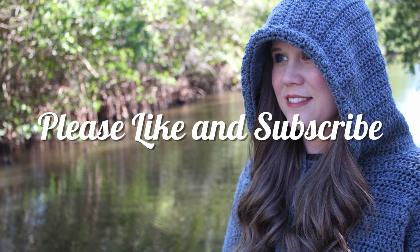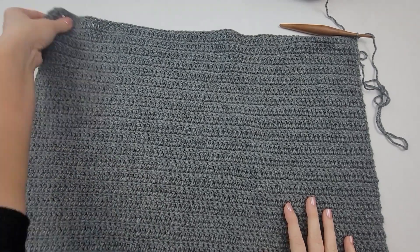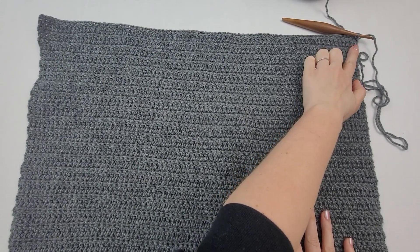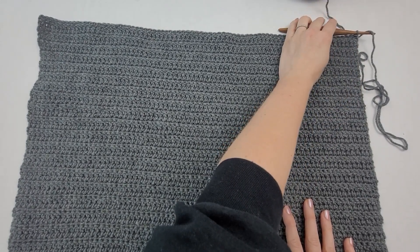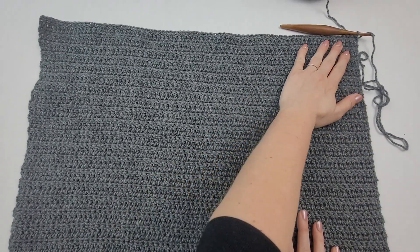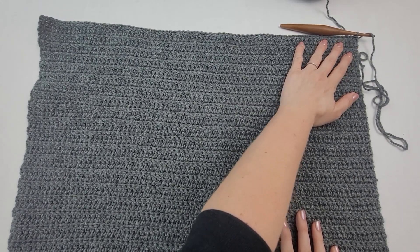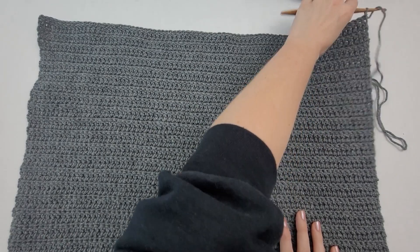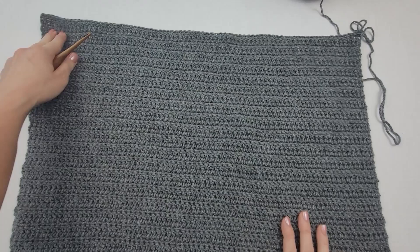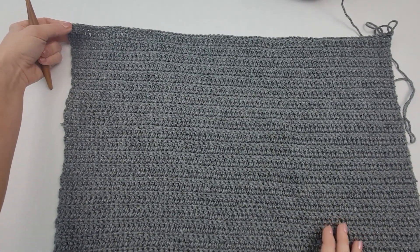We're going to start at the end of the front panel. I have completed my panel and I am at the end of row 48 for size medium, and now I'm ready to start my sleeve. This panel part is going to be from the bottom up to about your armpits, right before you would start a sleeve. I'm going to drop this working yarn — I'm not going to fasten off, but I'm going to drop it and come back over here on stitch one of my last row.